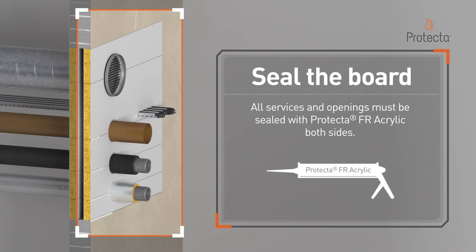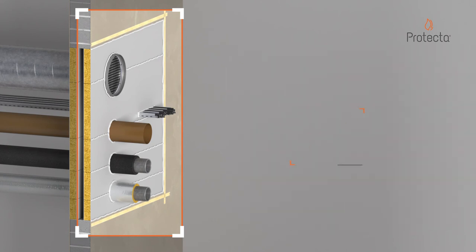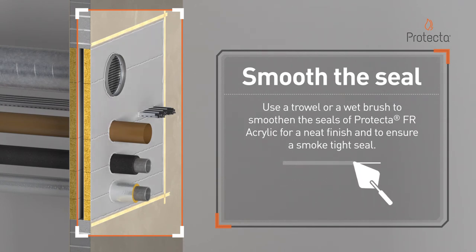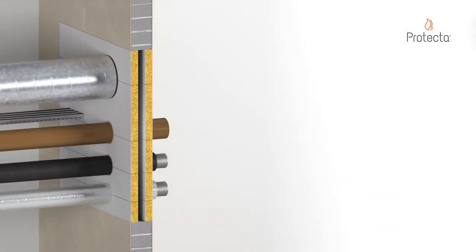All services and openings must be sealed with Protector FR acrylic, both sides. Use a trowel or wet brush to smoothen the seals of the Protector FR acrylic for a neat finish and to ensure a smoke tight seal. Repeat the process on the other side of the wall.